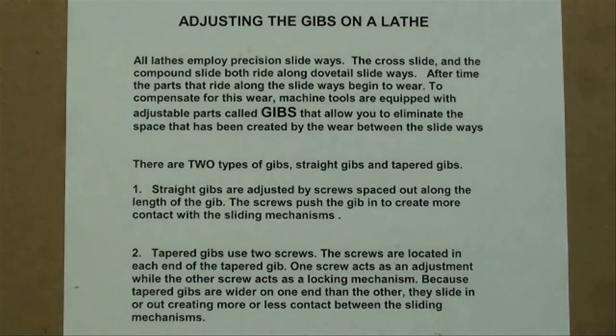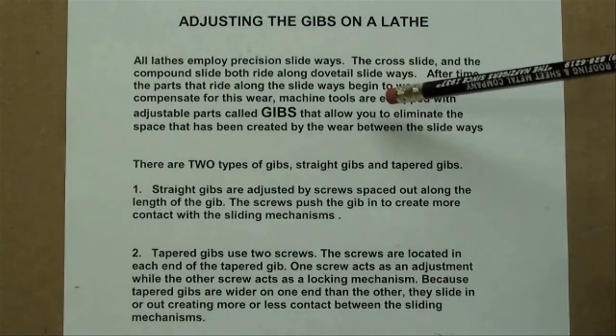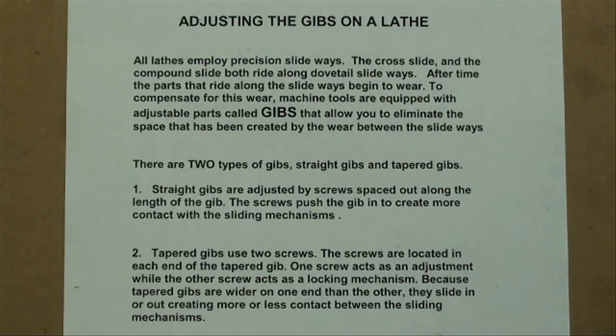Most machine tools have slides on them — machine slides — and the slides are adjusted and tightened because of wear. They're assembled at the factory with gibs. All lathes employ precision slideways, that would be the cross slide and the compound rest. Both ride along dovetail slideways, and after time the parts begin to wear. To compensate, machine tools are equipped with adjustable parts called gibs that allow you to eliminate the space created by wear between the slideways.